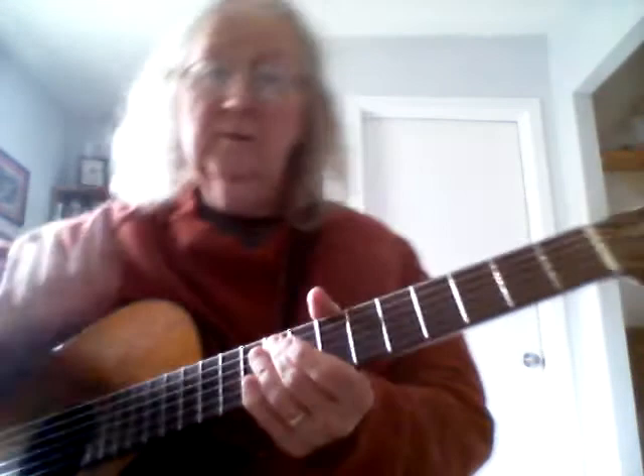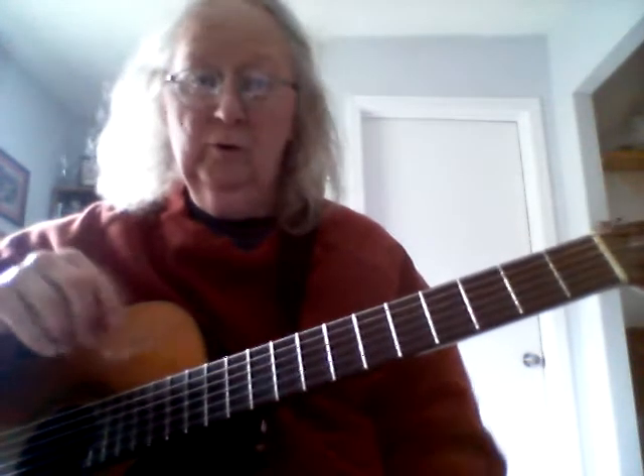Hello everybody. Today I'm going to talk about the bar chord - not specifically any one chord. We're not going to talk about how to play a B minor, a C sharp 7, or an A flat in a bar chord, although we can get to that some other time.